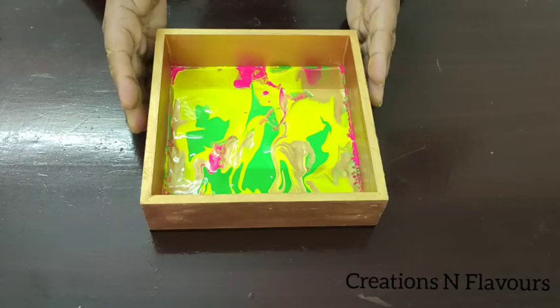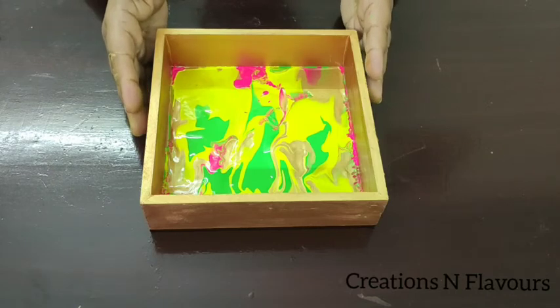So here the very basic acrylic pour project is ready. In my upcoming video, I will teach you on different surfaces with different types of mediums with more advanced techniques.